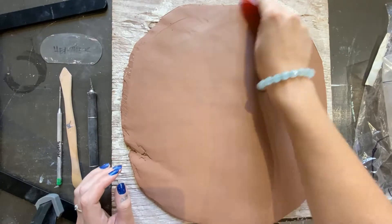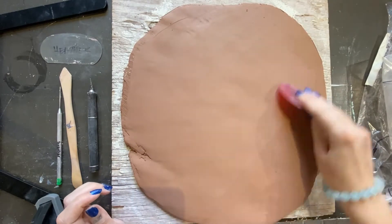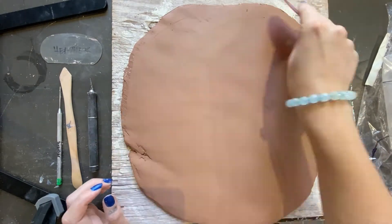Begin by compressing and smoothing the surface front and back of your slabs. This helps strengthen the bonds between clay particles.